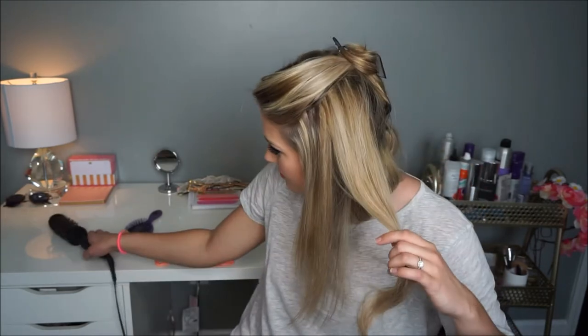You can see I kind of smoothed the brush down, pulled it, and then wrapped it up and rolled it up like I would a curling iron. After you've held it there for about 10 seconds, make sure that you're twisting the brush away from your face because you want the curls to be framing your face.